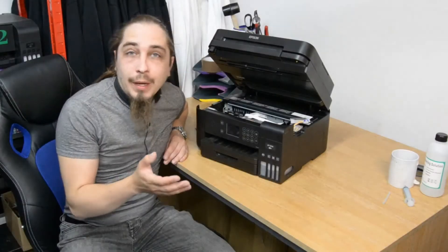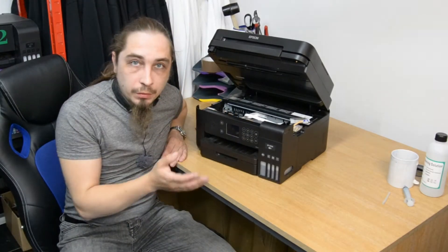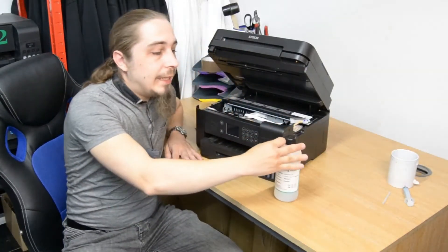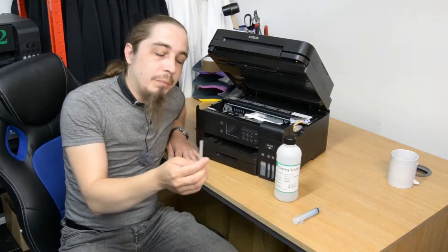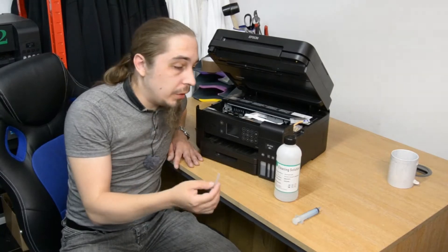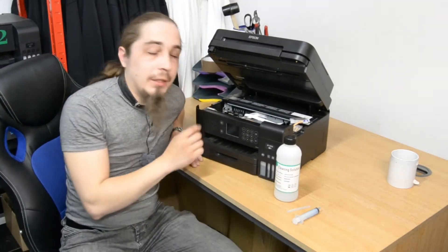So what do you have to do in order to get your printhead back to working order? You will need some sort of cleaning solution, as well as a syringe and a piece of aquarium tubing — or any tube that fits both the syringe and the printhead.